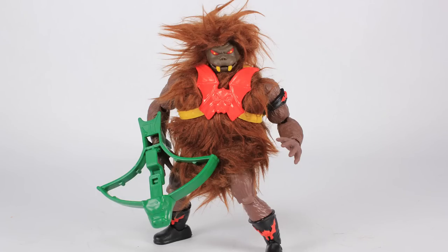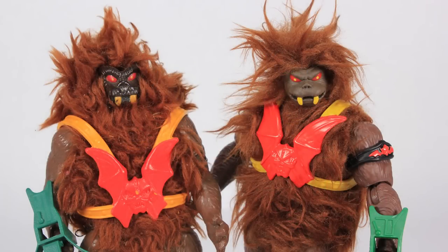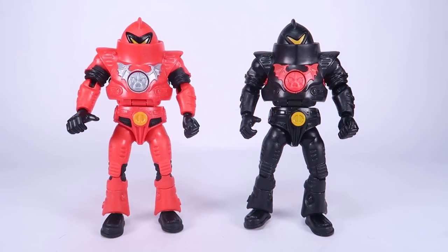It's comparison time — I happen to have the dark face Grizzlor variant from the vintage toy line, so here are those two standing side by side.